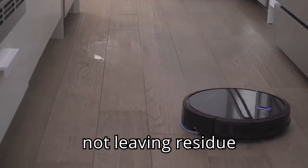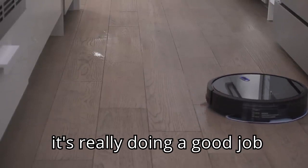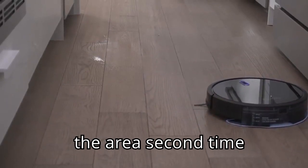This is not leaving residue, not leaving streaks. There are no splotches of white milk all over the place. It's really doing a good job, especially as it goes back over the area a second time.